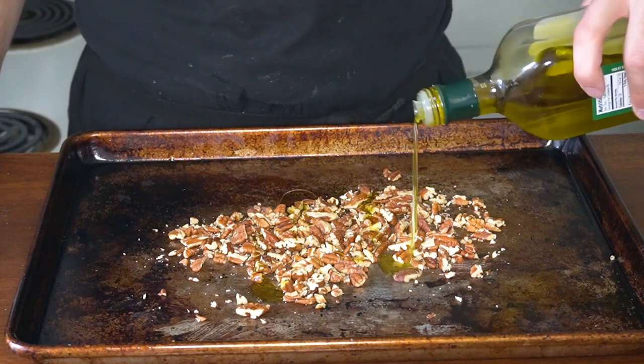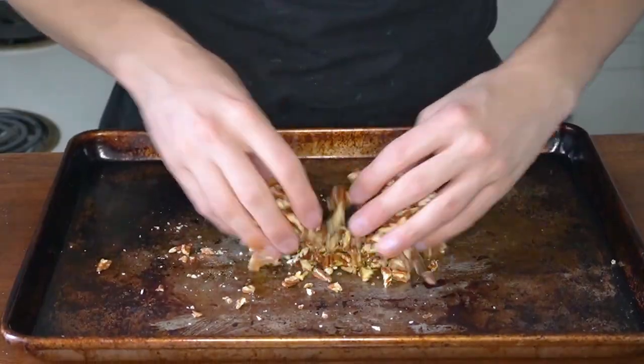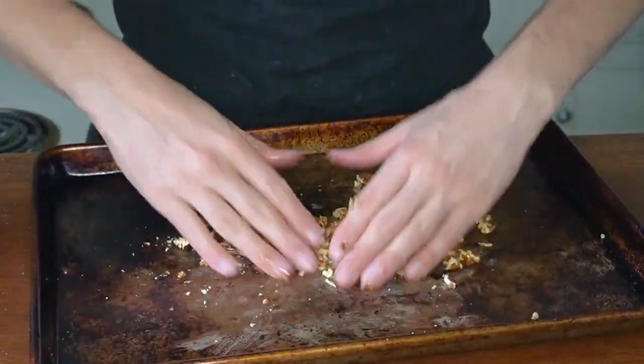To make our warm cheese and spicy pecan dip, you first have to make your spicy pecans. On a baking sheet, I have half a cup of roughly chopped pecans. I'm going to drizzle some olive oil and sprinkle some salt, pepper, and a little bit of cayenne pepper, toss them, and throw them in a 350-degree oven.